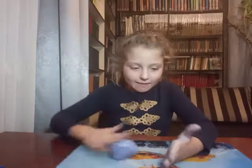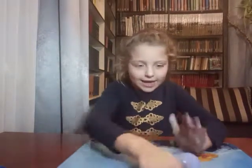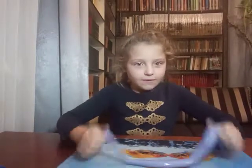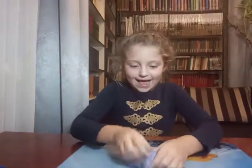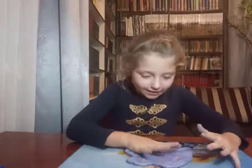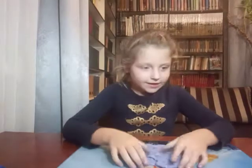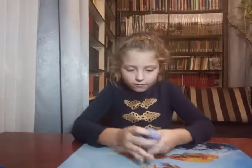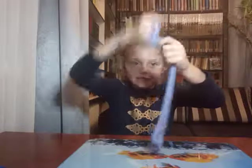You can roll it in a ball. You can make a snake out of it. You can spread it. And make a fingerprint. You can pull it like this.